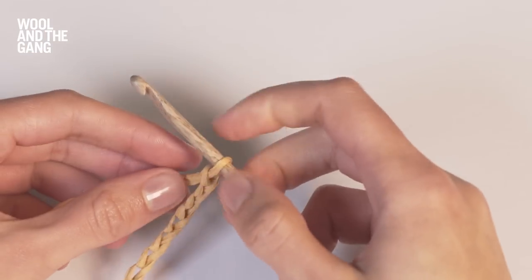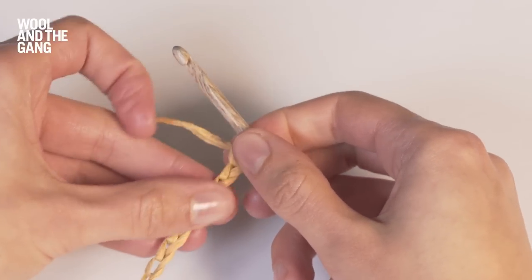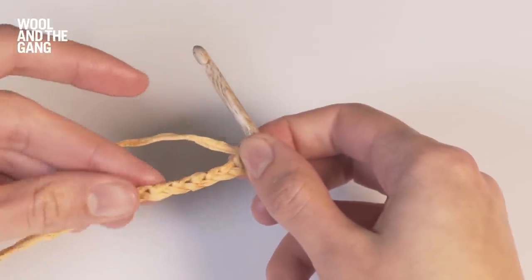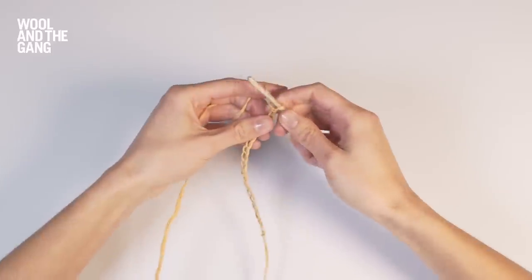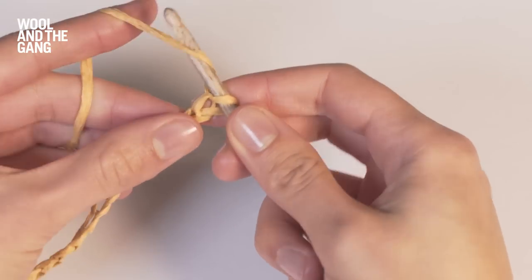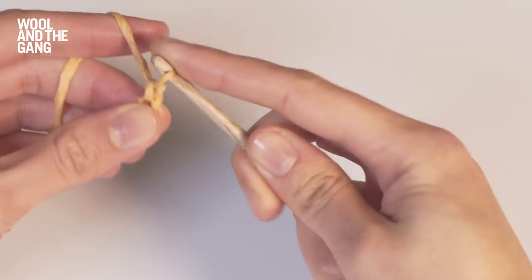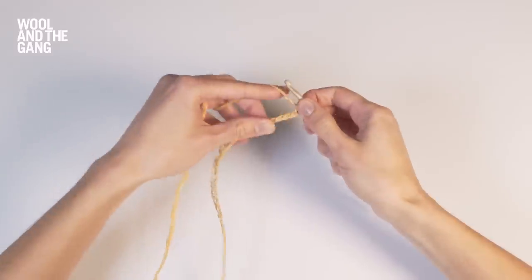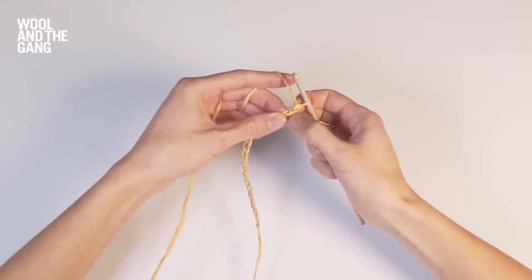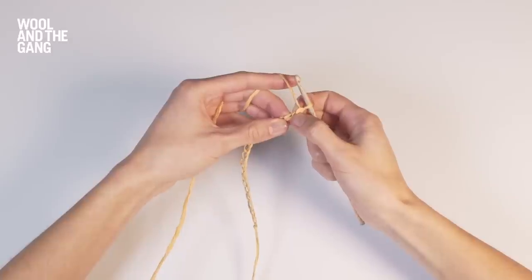Before I begin working in single crochet I'm first going to make my foundation chain. For the purpose of this video I've chained 20 stitches, but you can chain as many as you want. Before the start of every row in single crochet you're going to chain one extra stitch, and this acts as your turning chain. You're going to skip this first chain and work your first single crochet stitch into the second chain.